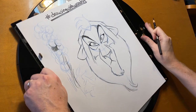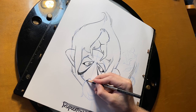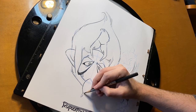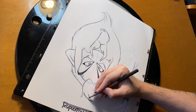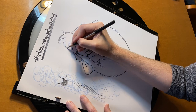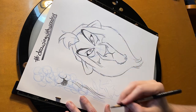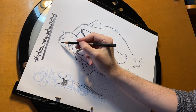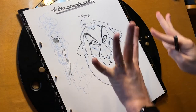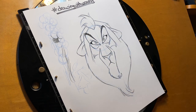Last thing I'm going to do is the hair up here. Even if these lines aren't right, it just looks like little hairs coming off. Scar isn't perfectly groomed — he's got a little roughness on him, so it actually works in his favor.